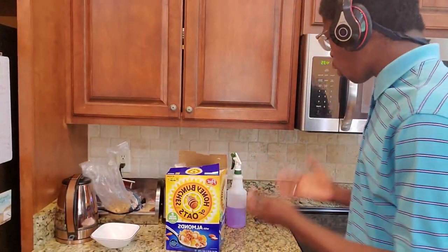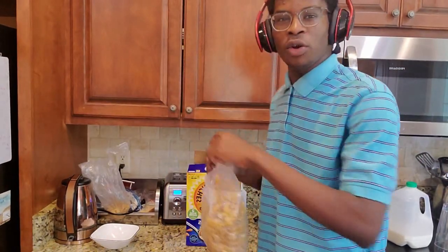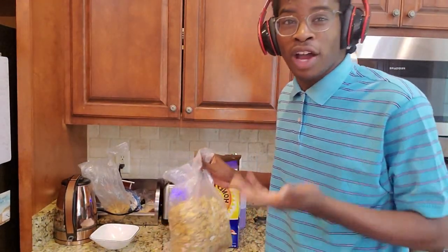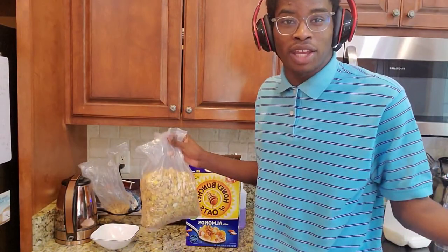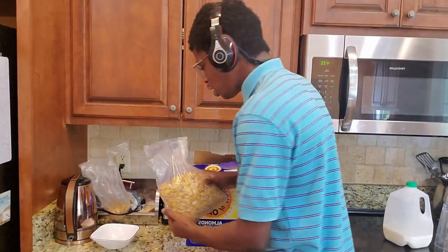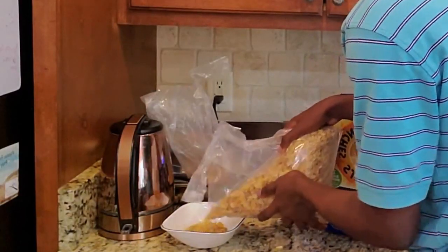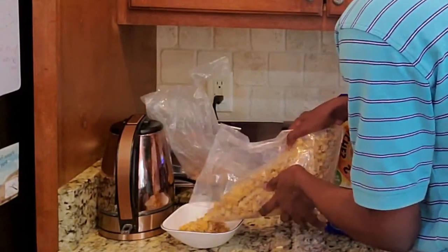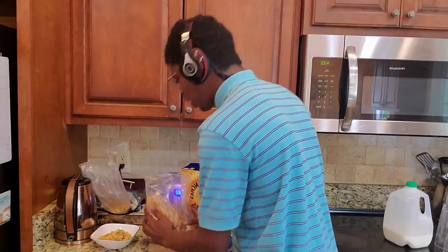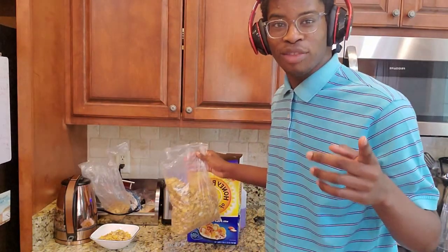Alright, so now we are going to pour out the cereal. Now, it can be a little difficult of a procedure. I mean, I'm a high tier chef making high tier foods, so it can be difficult for some people. But you obviously just want to pour it out, a gentle little pour, give it a little shake, just to get all the cereal you want out. And bam! That's a nice bowl of cereal. Now, let's move on to the next step.